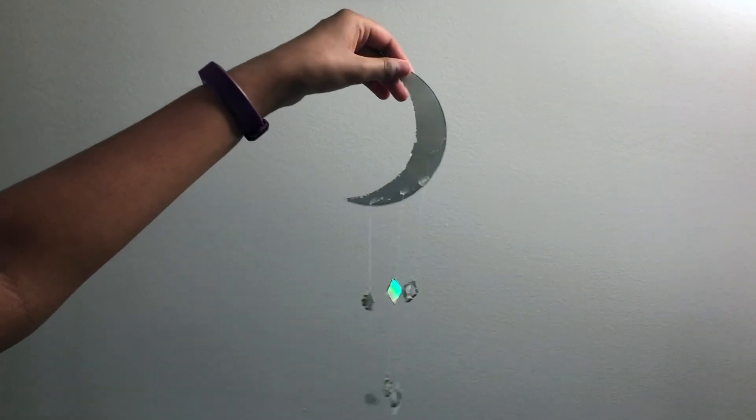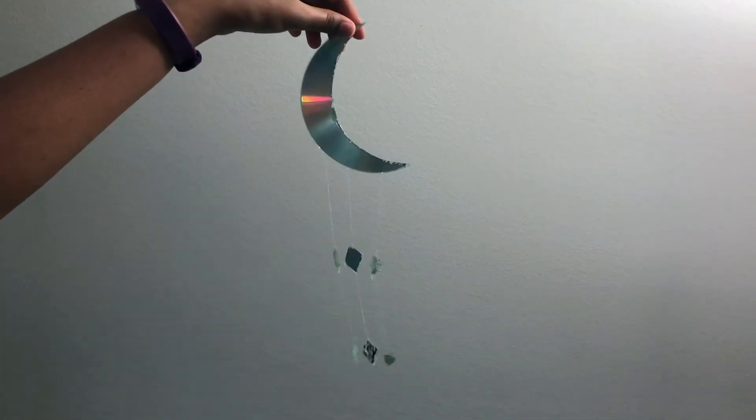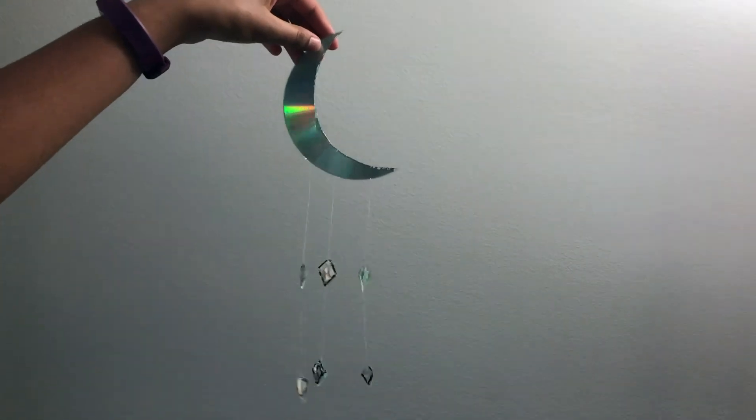After you've hot glued all of your pieces, turn it around and you should have your moon and diamonds just like this. I hope you enjoyed that CD DIY art — if you did, make sure you like, subscribe, and hit that notification bell. Thanks for watching, bye!